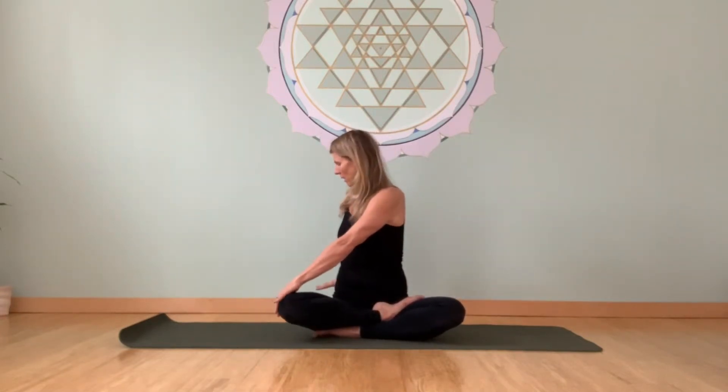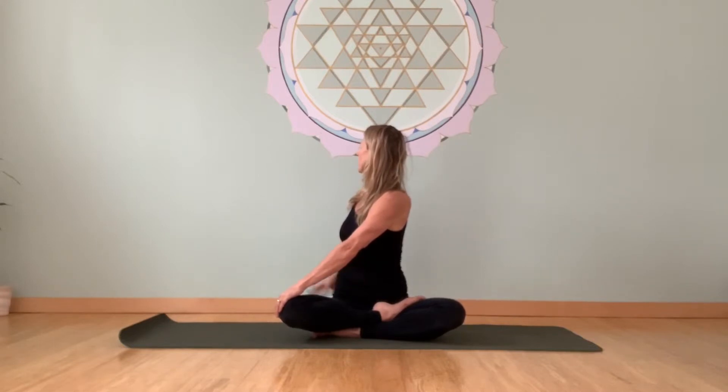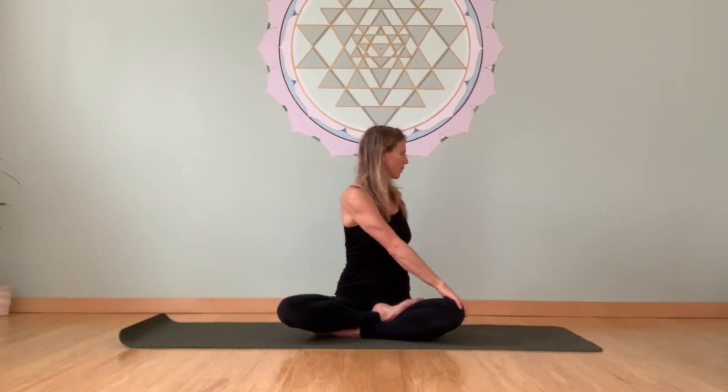We'll take a gentle twist — right hand back, left hand onto your knee, and root down through your seat. As you exhale, and then as you inhale, nice full breath up through the spine, and twist. The focus is here at the navel center. Inhale back to center, exhale to the other side. Starting with your exhale, root down, inhale up through the spine. A couple of deep breaths. And then inhale back to center.